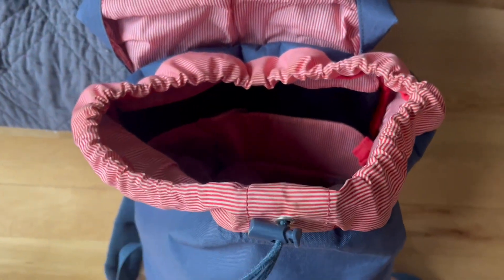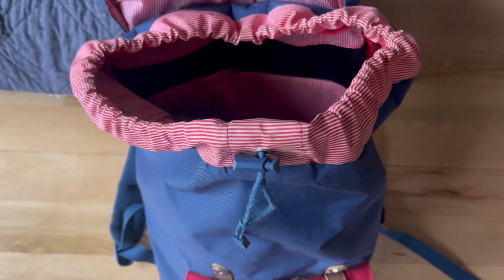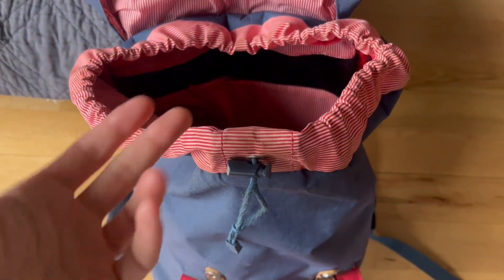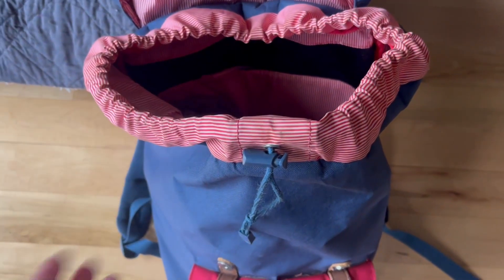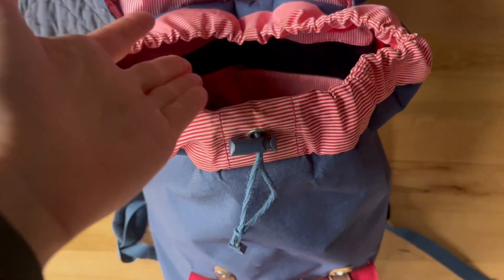You can open it up and there's a nice opening at the top that's a drawstring. Drawstrings are really nice and my preference personally, because zippers can break, or if you accidentally forget to close it, you're not going to lose all your things because your stuff will stay inside. That's something I really like.